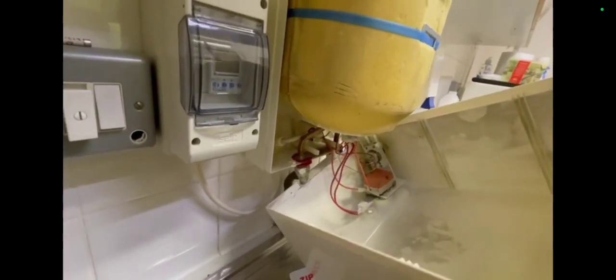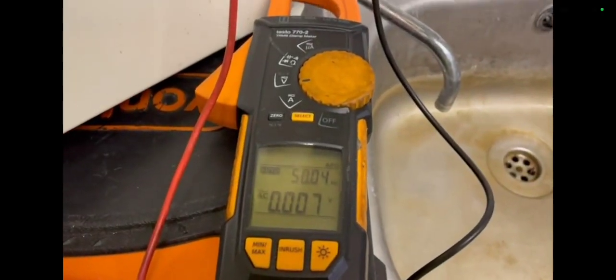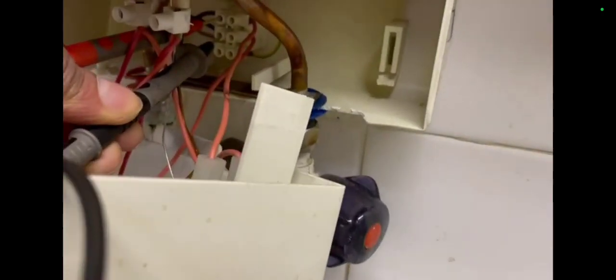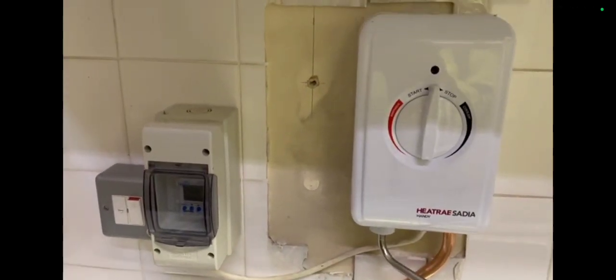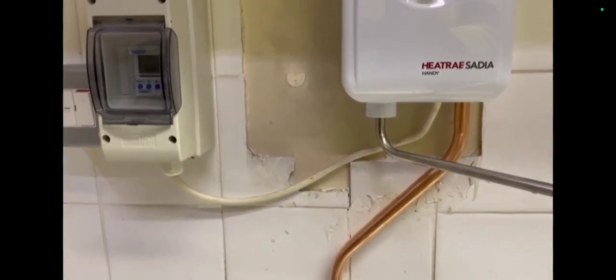I have to isolate the supply — you can see that ball valve there. I'll isolate the cold supply and also isolate the electric. I've done that already and I'm going to take the unit out. I'm checking the order; I've isolated the power and it is definitely off. It's good to double check.